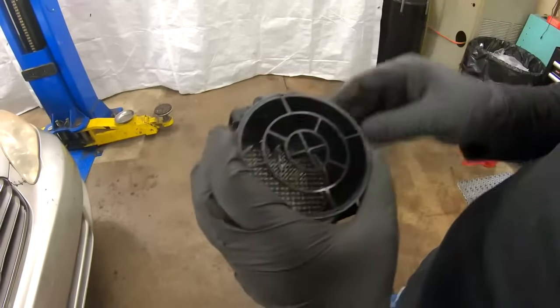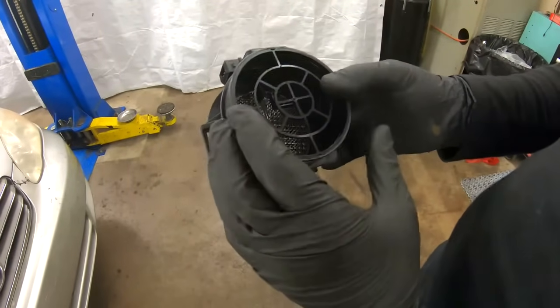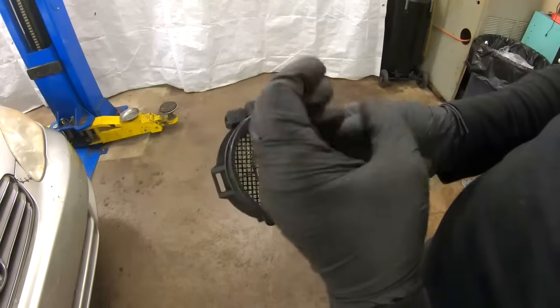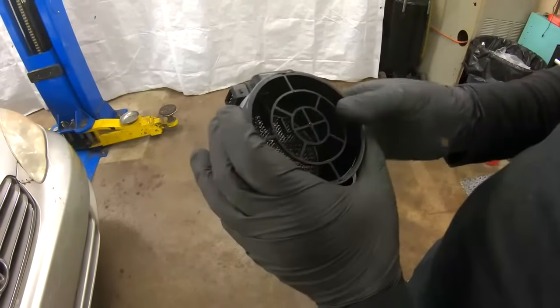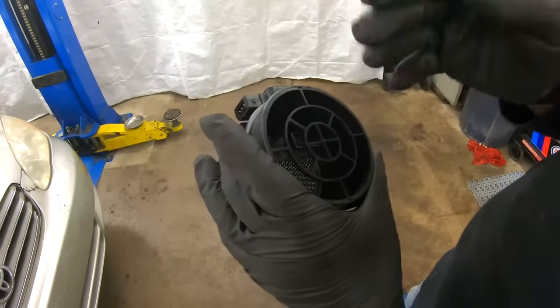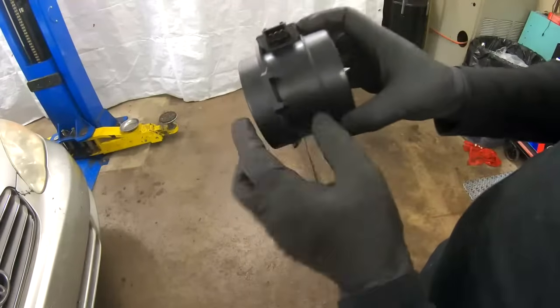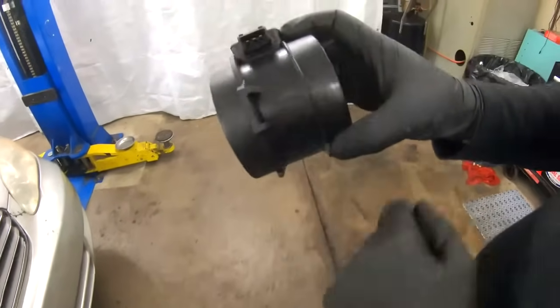The hot wire sensors get dirty because they are exposed and all the air passing through has to be measured. If the air is dirty, it will make that wire dirty and prevent it from doing its job. The hot film sensors are actually protected by a plastic case, and you can't clean them because you can't see the hot film inside.